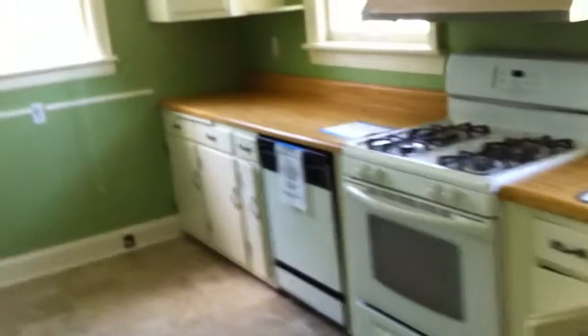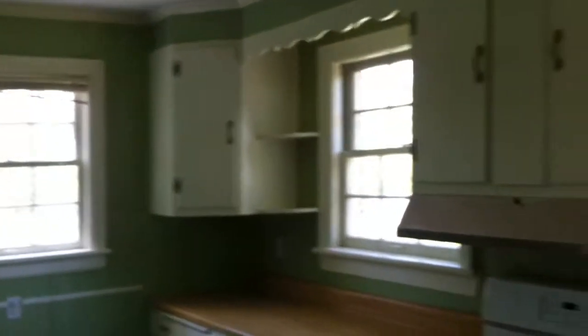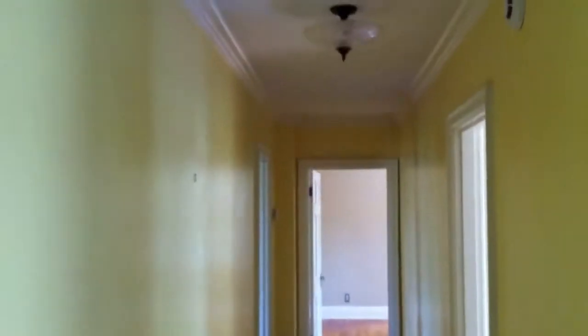Moving into the kitchen, we go to vinyl floors. There's not too much cabinet space, but there is a dishwasher, stove, and oven. There's a spot on the floor right here that needs to be repaired — or probably the whole floor could be replaced. There is crown molding in the kitchen as well.